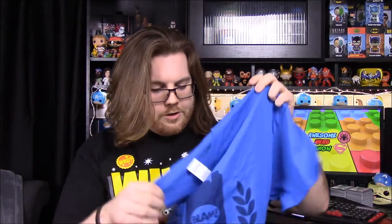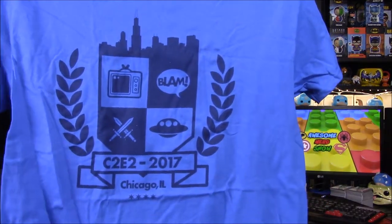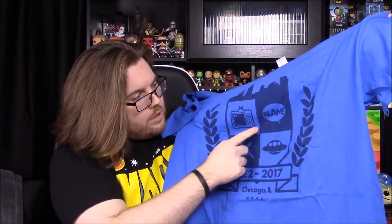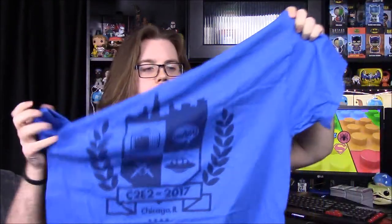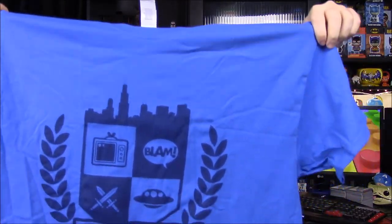Now we have the shirt for the box. It says C2E2 2017 Chicago, Illinois, and it has a little crest with the Chicago skyline at the top. Then it has icons for TV for shows, a lightning bolt for comics, swords and aliens for sci-fi and fantasy type stuff. I like this one a lot more than the Seattle/Emerald City one. I really like the blue too.